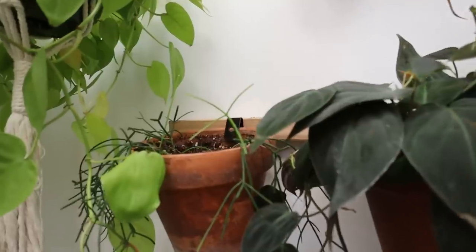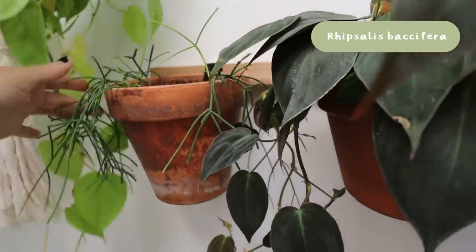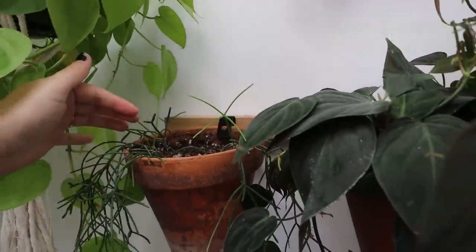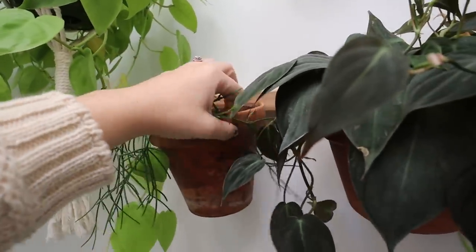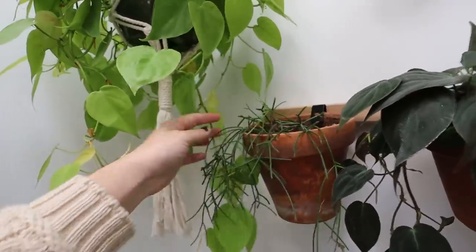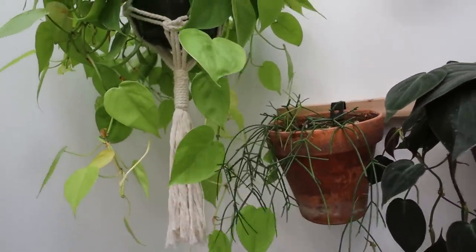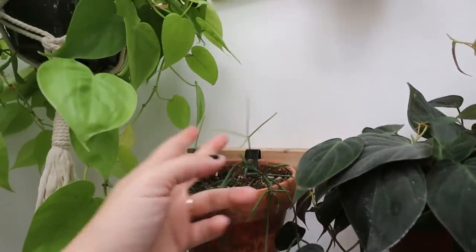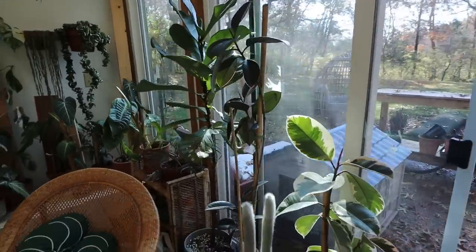This mistletoe rhipsalis has some new growth — you can see this lighter green color. I haven't seen it put out new growth at all since I've had it; it's really just been losing growth. So that's exciting — I think maybe we're having a turnaround. I would love for this plant to look good because it's so cool and funky, but it really just has not enjoyed living here. Hopefully this is a sign that something good is coming.